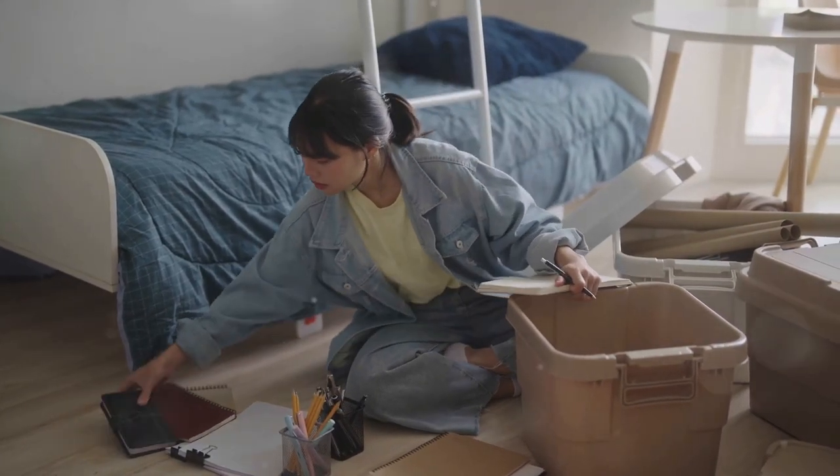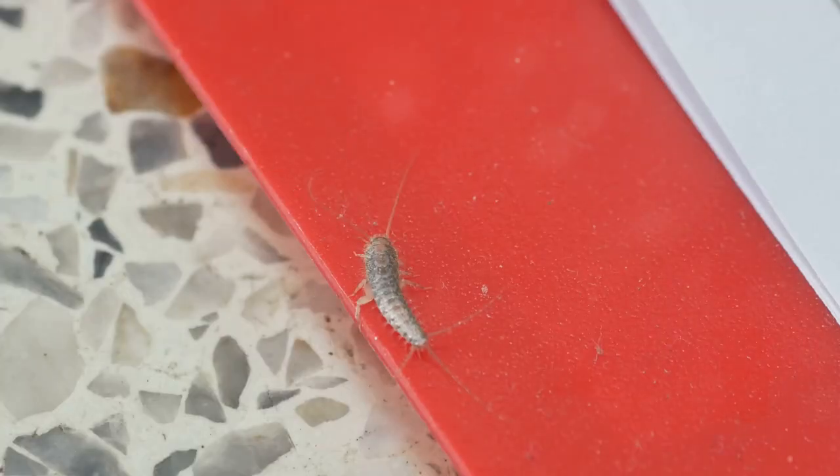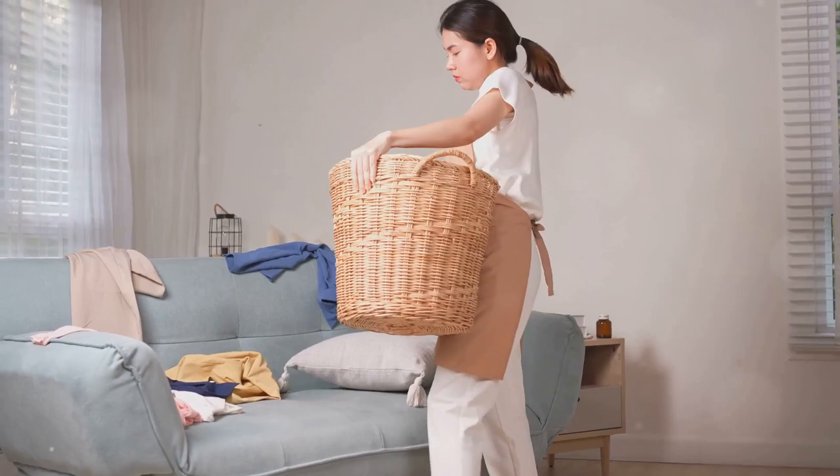First up, declutter. Silverfish love hiding in piles of stuff. Give them fewer places to crash by keeping your home tidy.